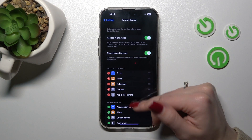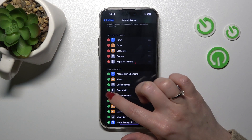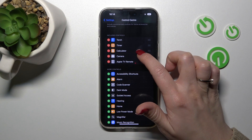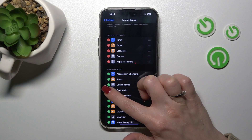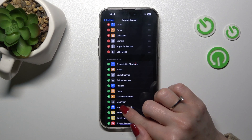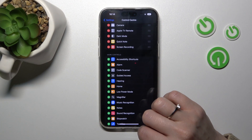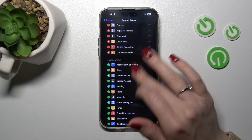To add options — for example, let's add Dark Mode — we should click the green plus button. Let's also add Quick Note, Screen Recording, and Low Power Mode the same way.